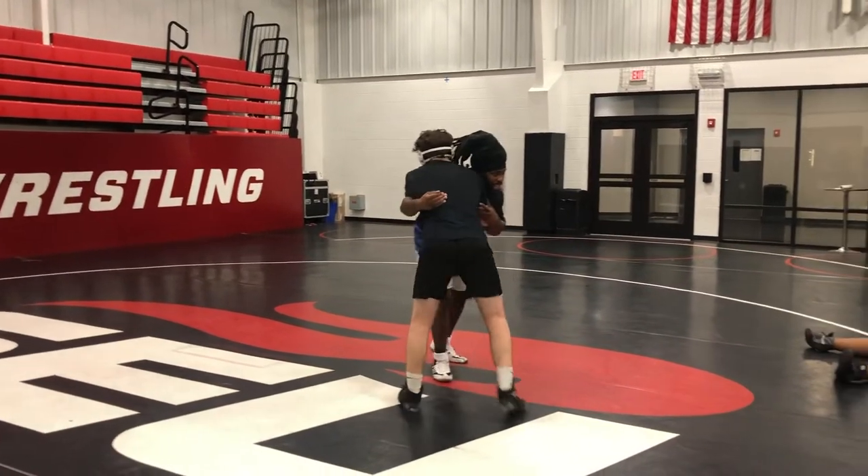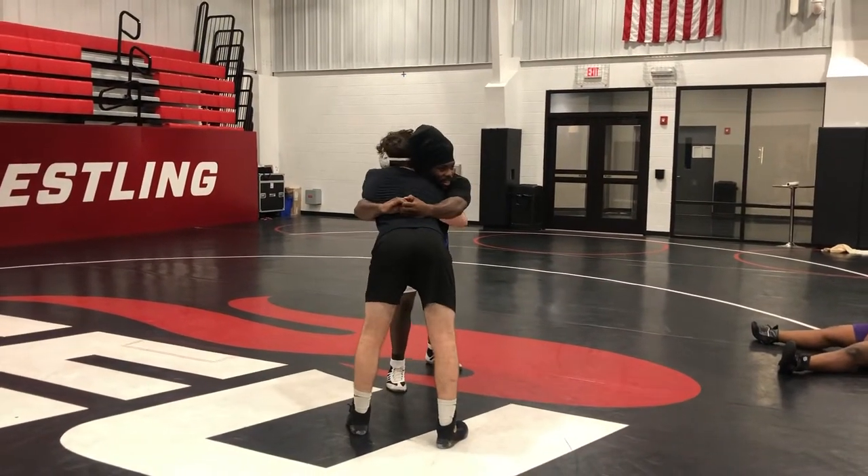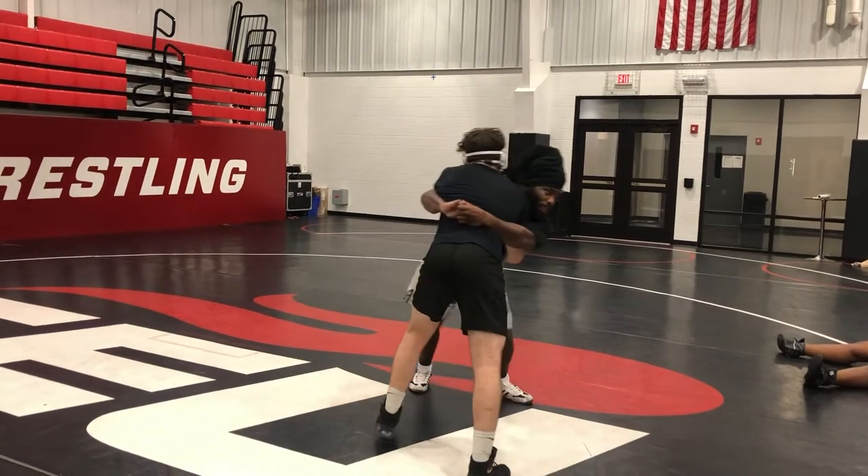A lot of times you see guys, they're in this body lock, and immediately they go to body lock here. And they're both pushing — they're both here, they're both pushing.